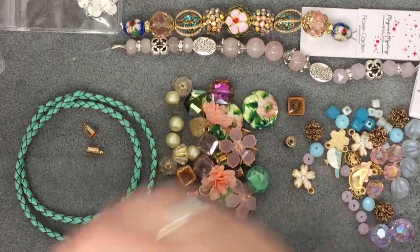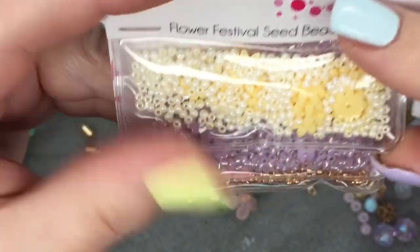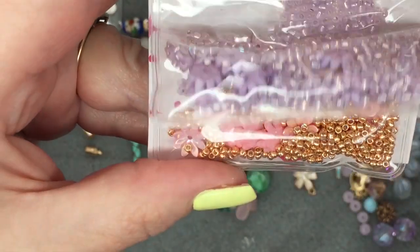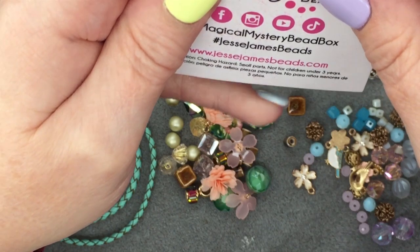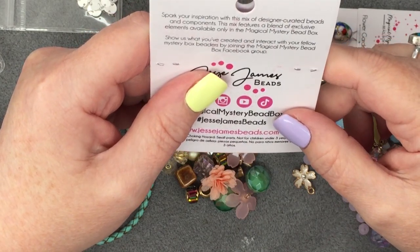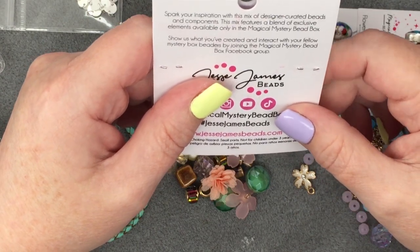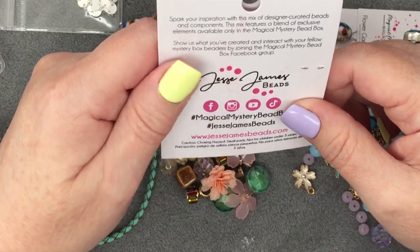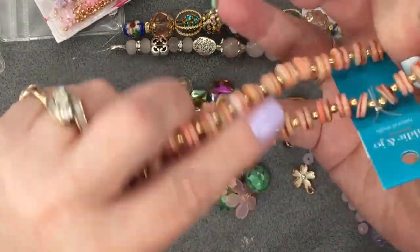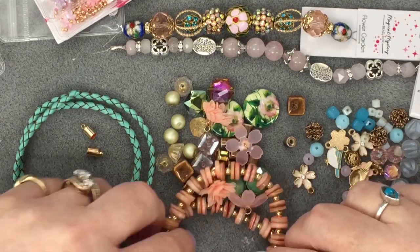Flower Festival seed bead set — oh, and they have little flowers in there too. Then 11/0 seed beads — these are pretty. Then we've got a lavender, and then like a rose gold and a pink. That's pretty. 'Spark your inspiration with this mix of designer curated beads and components — this mix features a blend of exclusive elements available only in the Magical Mystery Bead Box. Show us what you've created and interact with your fellow Mystery Bead Box beaders by joining the Magical Mystery Bead Box Facebook group.' I never do that — I'm really bad with social media.